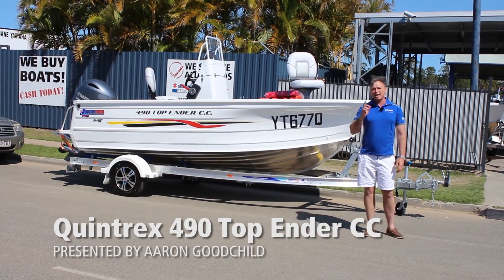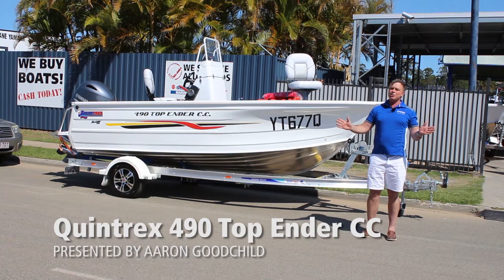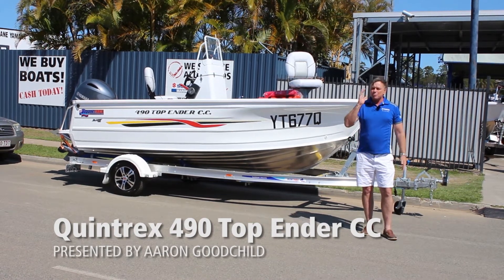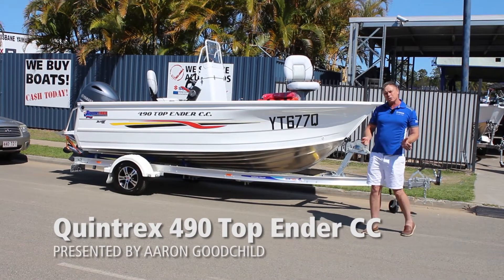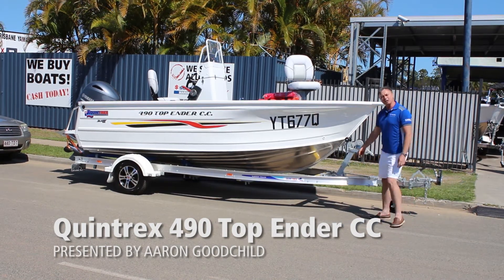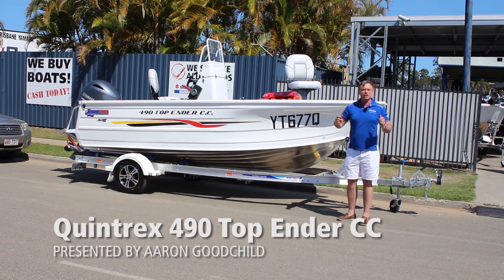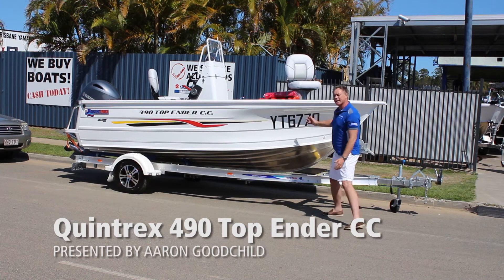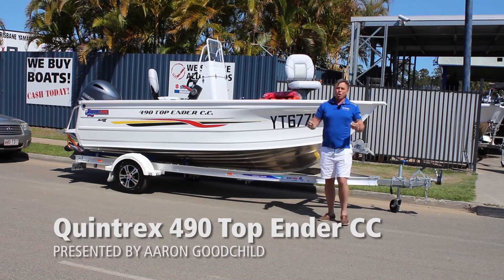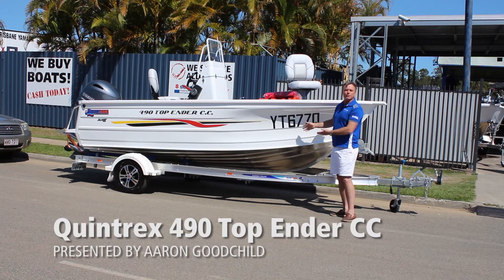Hi, I'm Aaron from Brisbane Yamaha. Today I've got a Top Ender 490, but it's a center console. A lot of people don't know that you can turn a Top Ender into a center console. They're famous - the best side console ever built in Australia - but as a center console they're very special. The Quintrex blade hull is similar or the same shape as fiberglass boats, and all fiberglass manufacturers in the world can't be wrong. So yes, they ride softer and they ride better because they've got a different shape.